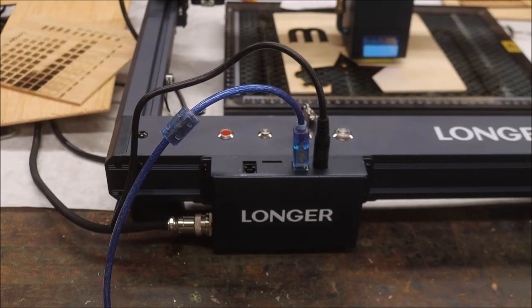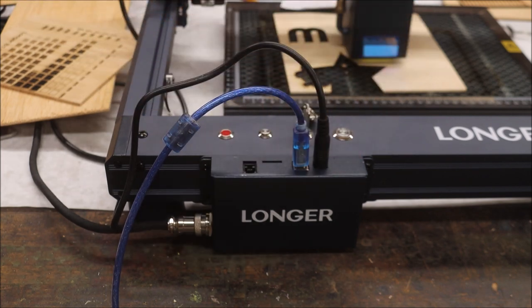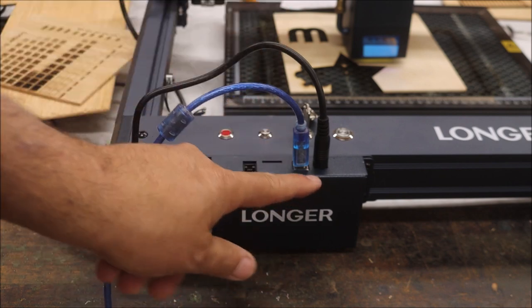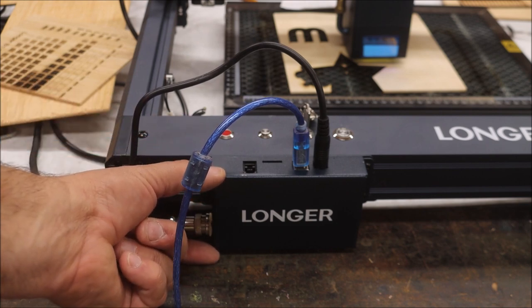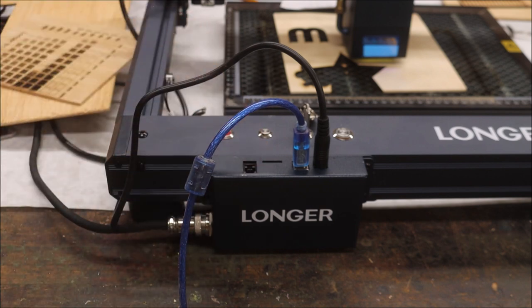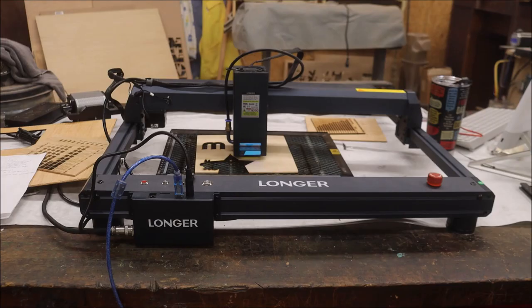Another issue: a lot of lasers put ports on the top of the machine. In a workshop there's going to be dust and stuff that gets down in there — I really wish they would move these to the side. Also, Longer does not have a screen for using the SD card, which is standard on a lot of machines, including their other models. I guess it's because it can be used with Wi-Fi, but I could never get the Wi-Fi to work. The Wi-Fi setup only accepts letters — no numbers — and my Wi-Fi name has numbers in it, so I could never get it connected.